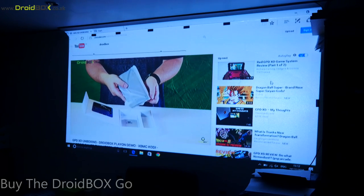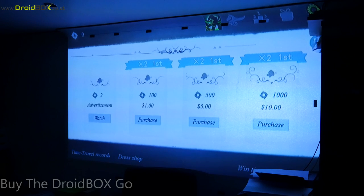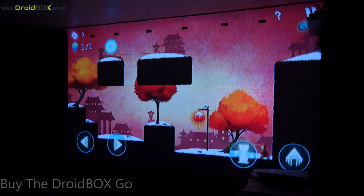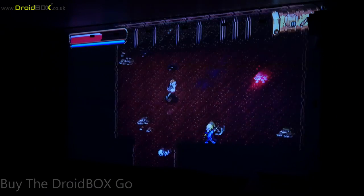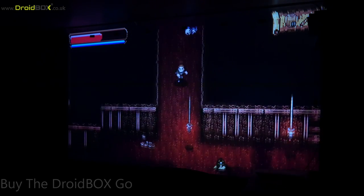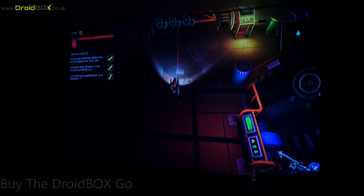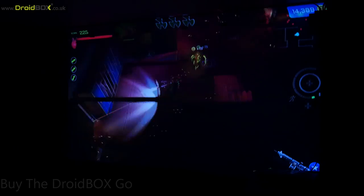Next we'll show an example of a games console. We don't have one in the office, so we'll show the DroidBox Play handheld instead. Here is my DroidBox Play — we'll just quickly load the game and show you it in action.